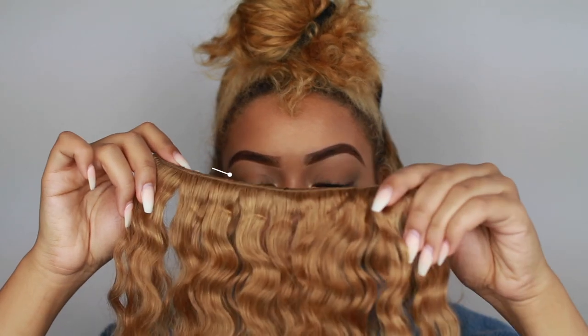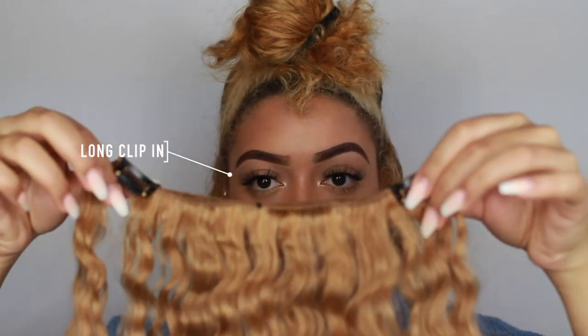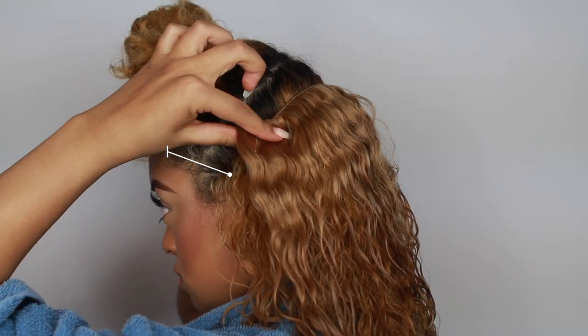I'm going in with a long clip-in — this is the 9-inch clip-in — and I'm just going to clip that in. Then I comb all the hair together, my hair and the clip-in hair, because I just want it to be really blended.